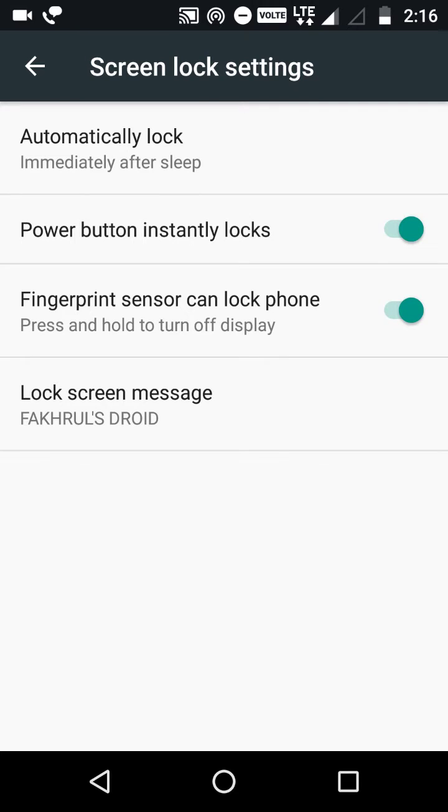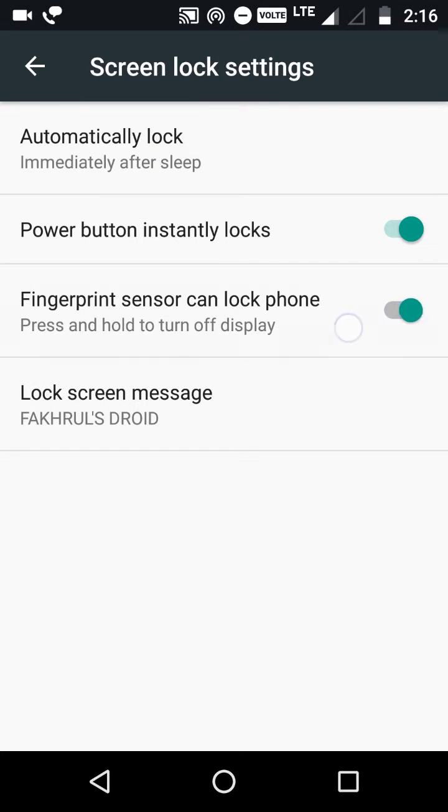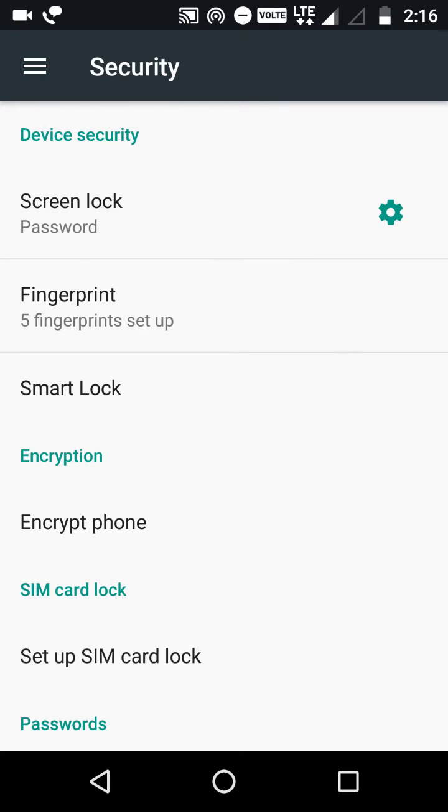Now you can lock your phone with the fingerprint sensor itself. Earlier we could only unlock our phone with the fingerprint sensor, but now you can lock it too. Just press this one to green and you are good to go.